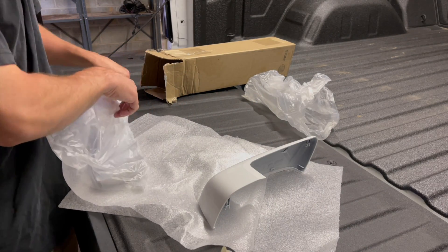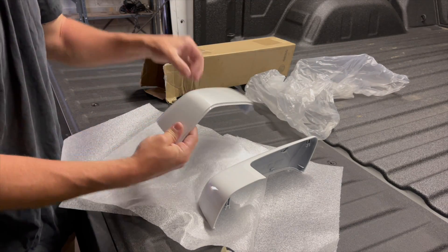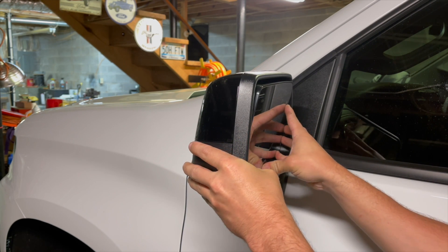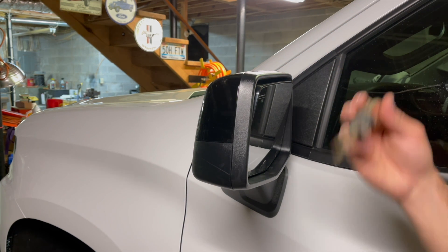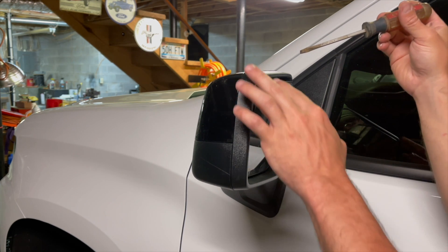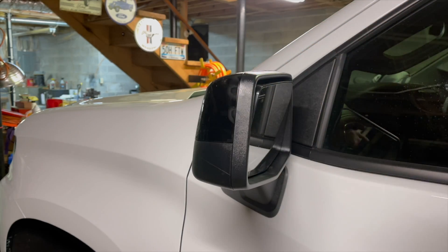Genuine GM mirror caps, pre-painted summit white. First things first, you're just going to want to push your glass all the way down as far as you can. Then we're actually going to go in here with a flat-headed screwdriver. I'm going to do my best to show you the entire process — it's going to be hard to film but hopefully I can get it for y'all. We're going to put it in here, twist it, and it's going to pop this mirror off.